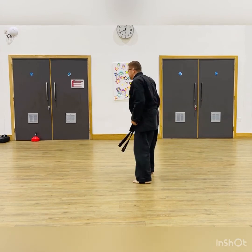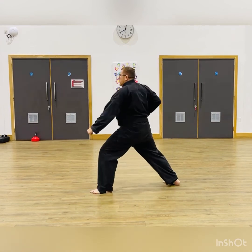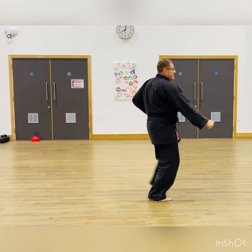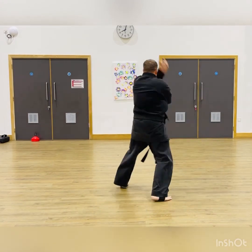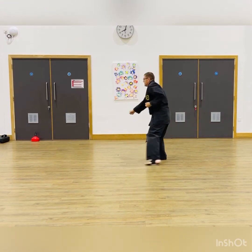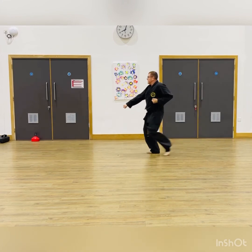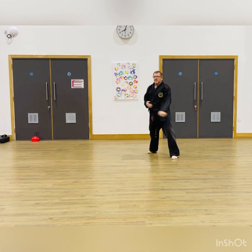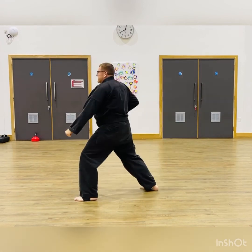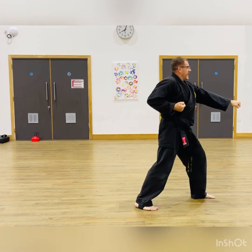Now performing it from the back angle — the full kata count through: one, two, three, four, five, six, seven, eight, nine, ten, one, two, three, four, five, six, seven, eight, nine — and finish.